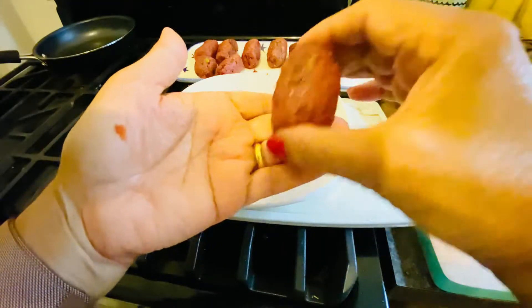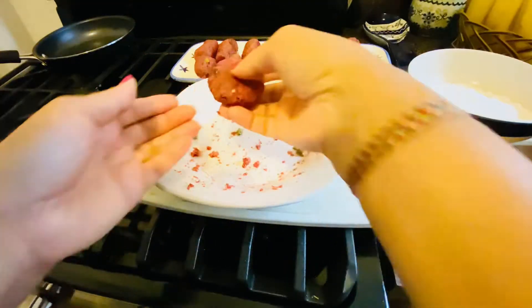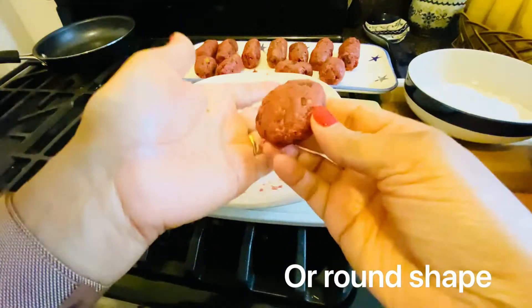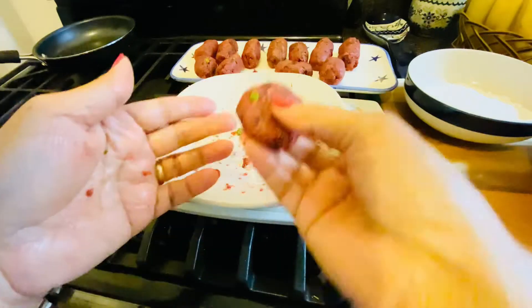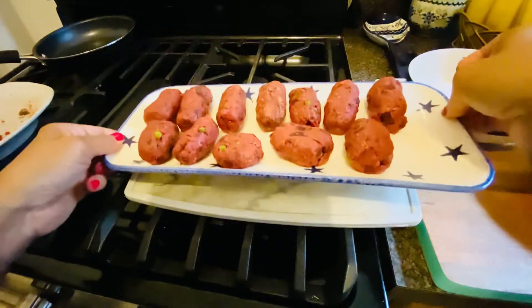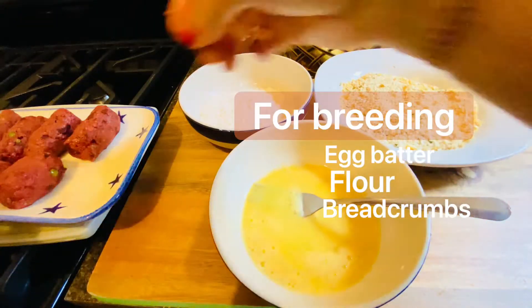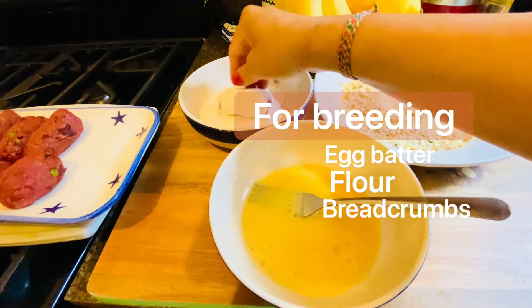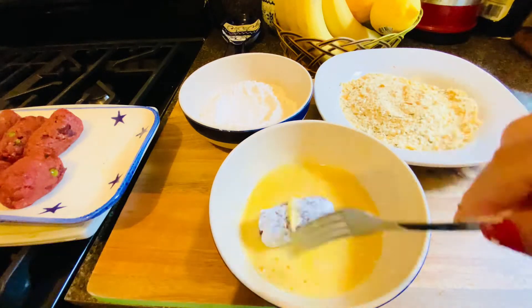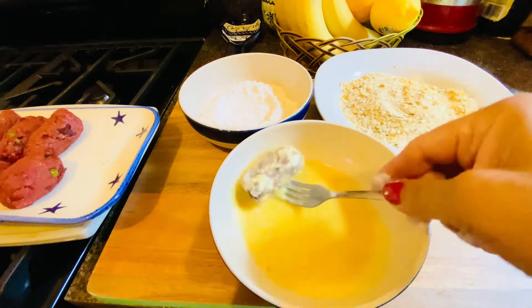Coating is three steps: first coat with flour, then dip in egg batter, and third coat with bread crumb. First coat with flour, then put in egg, and after that bread crumb.